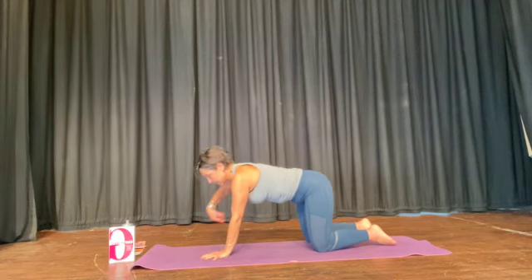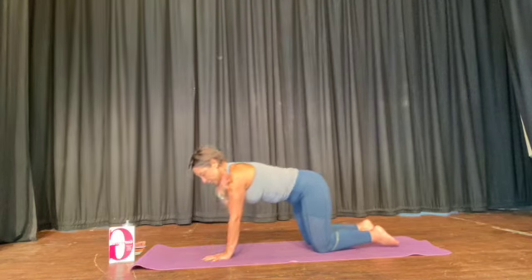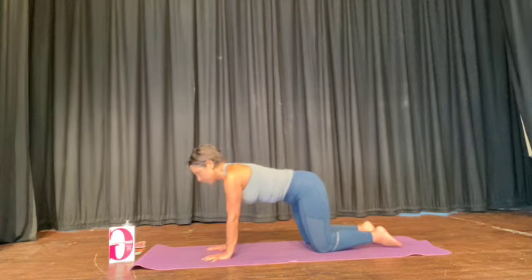And then the other hand. Bring your hands to rest directly underneath your shoulder, your middle finger pointing forward.